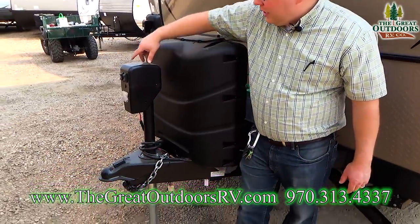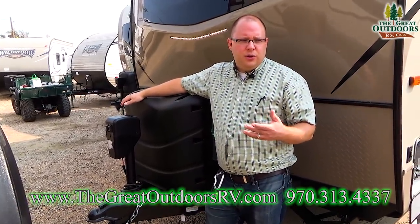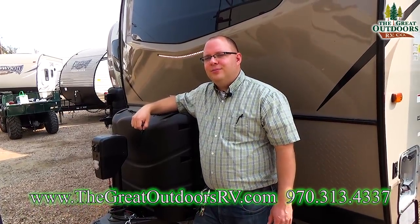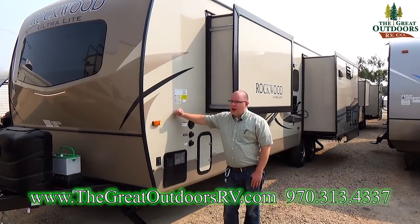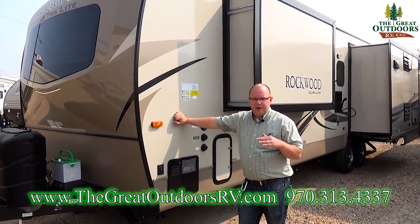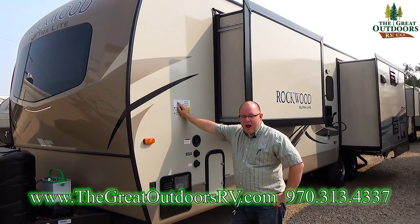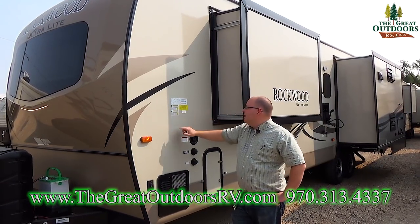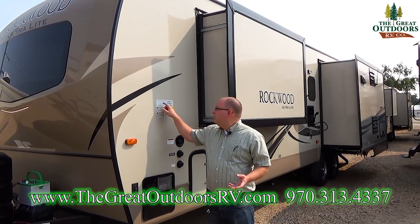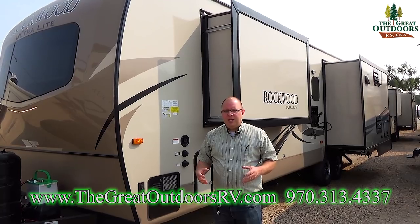This is your power tongue jack with a little docking light — three LEDs. With the push of a button you can raise or lower it. If it fails or you lose power, remove this little cap and there's a manual crank override. Regarding weights: this coach sits at 7,435 pounds dry — no gear, no water, no propane. You have a GVWR of 8,914 pounds, so you have over 1,000 pounds of cargo capacity. That's a full tank of water plus plenty more, so you'll probably never reach the full GVWR.